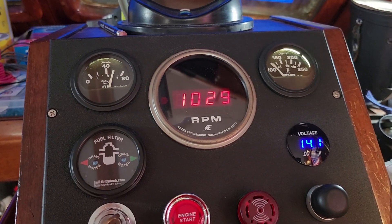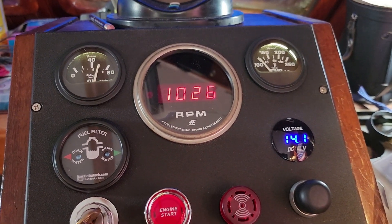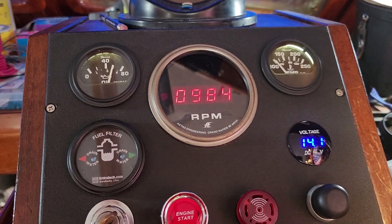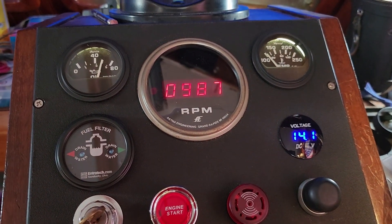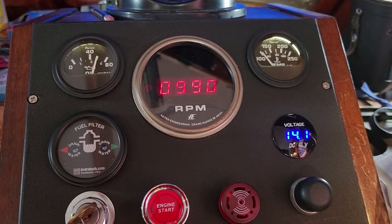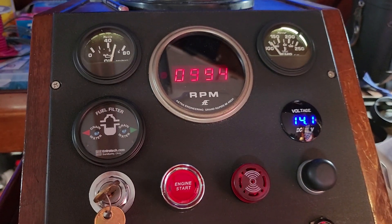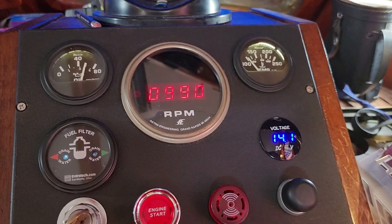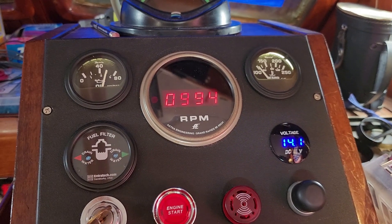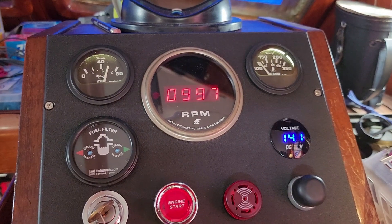You can see how responsive that Aetna Engineering tach is with the hall effect sensors — very nice. 985, let's go a little more. It's very useful to have something so accurate on the RPM. There's 990, 992 — close enough. Let's let it stabilize. Close enough — it's going up just a little bit as it stabilizes.